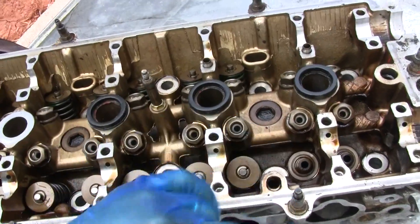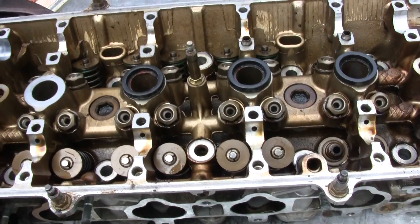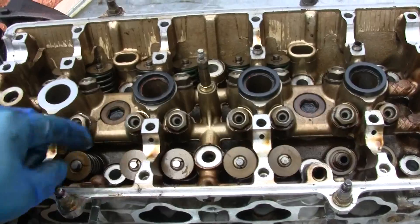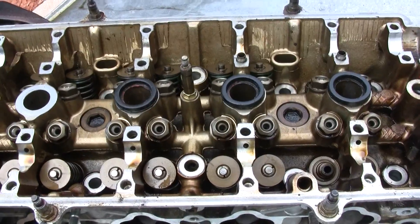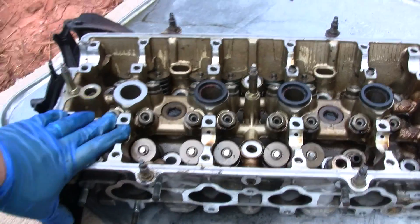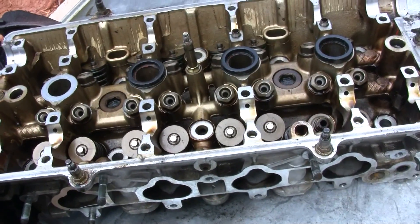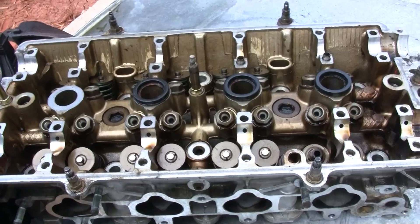Another thing you want to check is the camshaft and the cam journals, or the cam caps. When you have your camshaft in and your cam caps bolted up, go to the auto store and get some plastigage. Lay the strip across all the cam caps and cam journals, torque it down to spec, and make sure it has the proper clearance. You're going to see a lot of heads out there with missing cam caps, and you can't just swap cam caps from another head — some areas will be tighter than others.